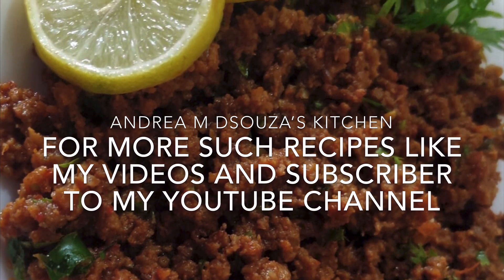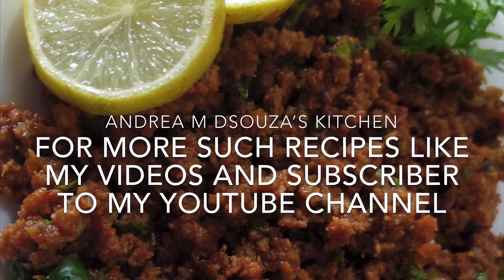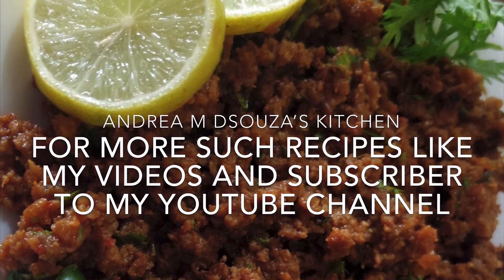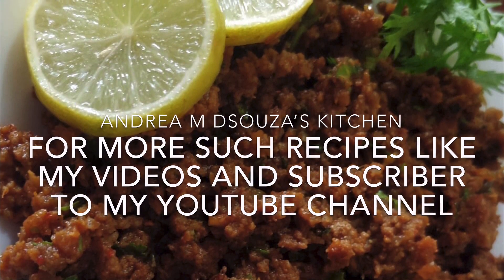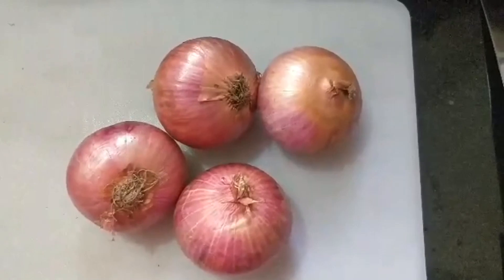Without taking up any more of your time, I'm going to start preparing this dish. I've made a few changes here and there to the original recipe according to what we like to eat here at my place. I hope you enjoy it as much as we do.